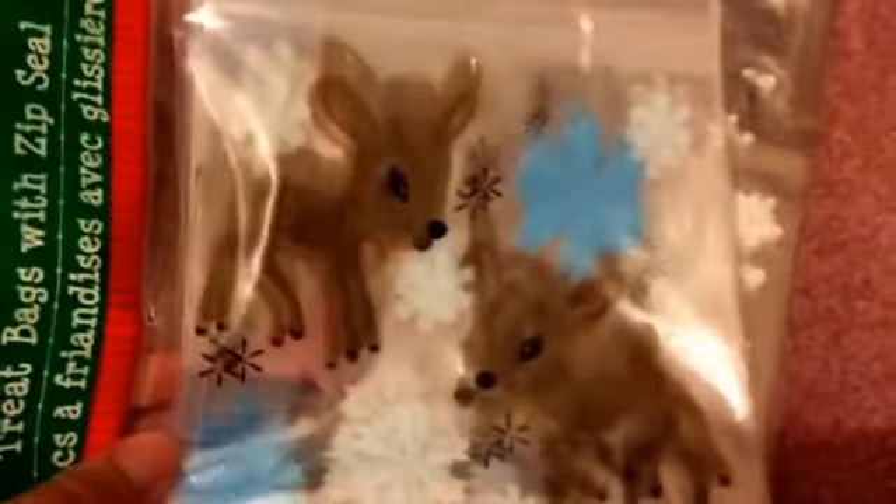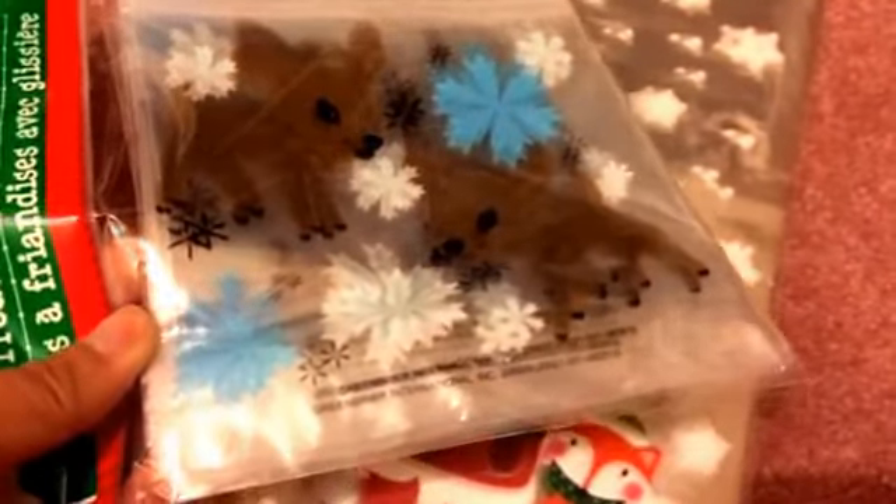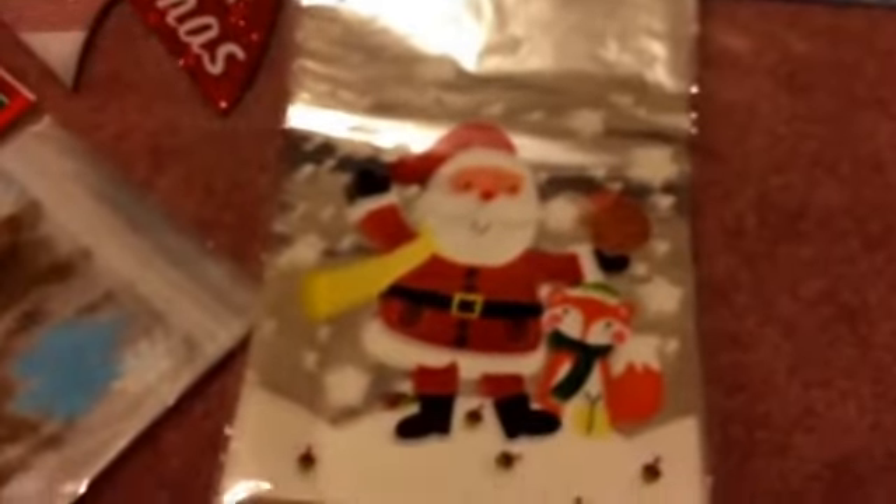I went ahead and picked up two types of treat bags. This one with the reindeer and snowflakes is so cute — it's like a sandwich bag with a zip seal. Then this one with Santa Claus and a fox is super cute; it comes in a pack of 20 and the other comes in a pack of 30. That's it, no more treat bags from Dollar Tree!